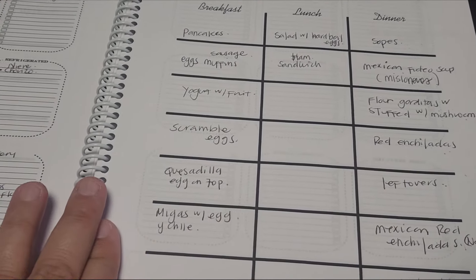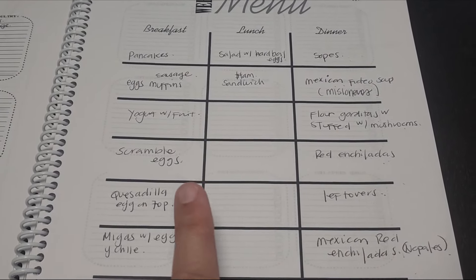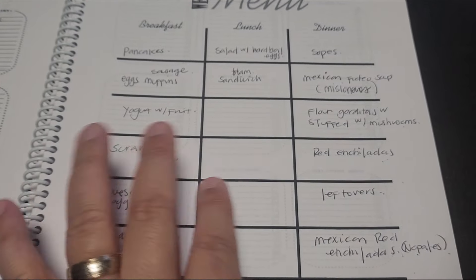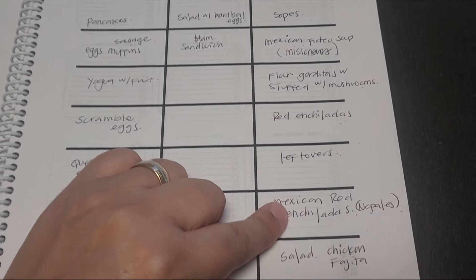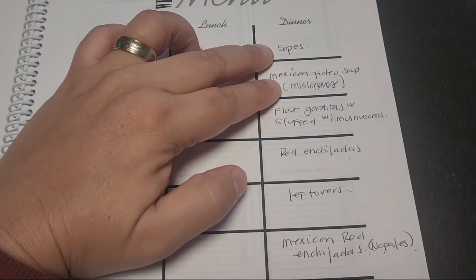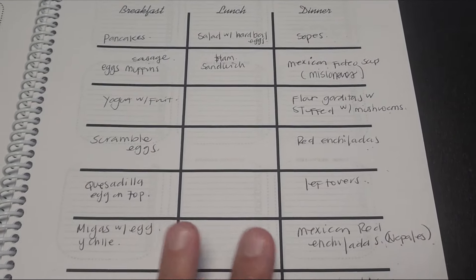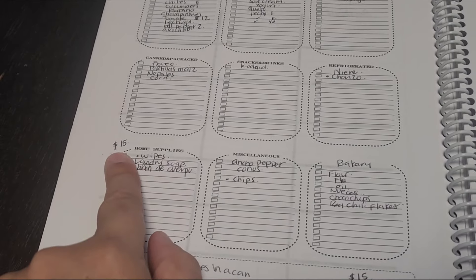Then I have my meal planning. I think it's so important to have a meal plan. I don't have the days of the week, just because I don't use it that way — it depends on my day. So here are my dinners. One day of the week we eat a salad, two days of the week we eat meatless, which is my gorditas and my red enchiladas. These also have nopalitos, the cactus. So three are meatless, and then two have ground beef and chicken. I always do that because that's the way to save money — we don't eat meat all the time.